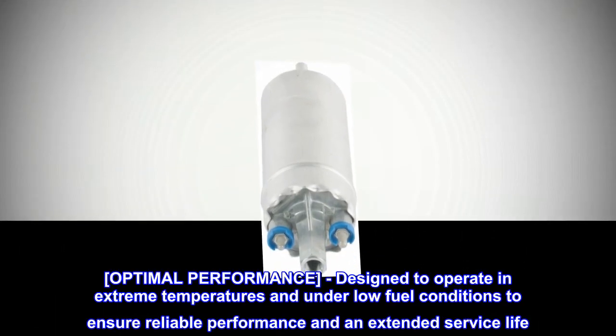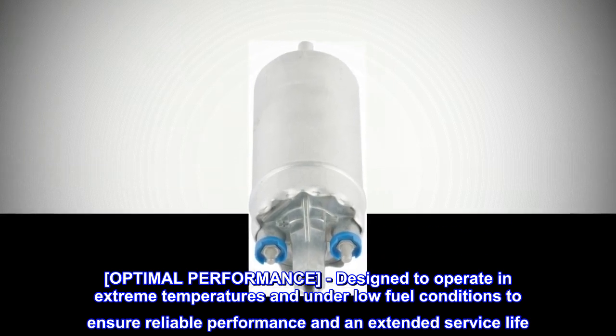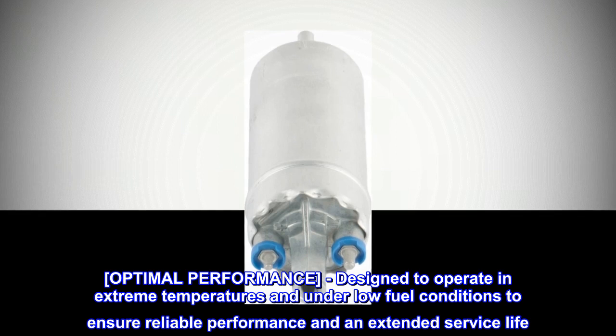Optimal performance. Designed to operate in extreme temperatures and under low fuel conditions to ensure reliable performance and an extended service life.